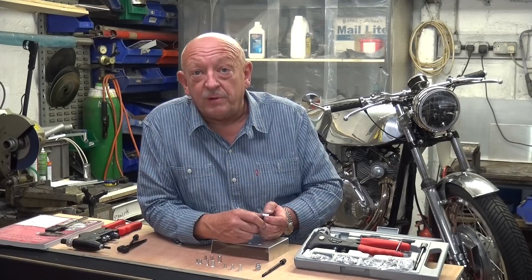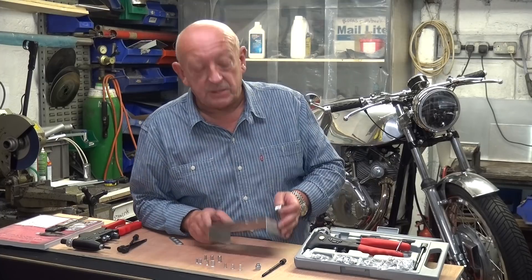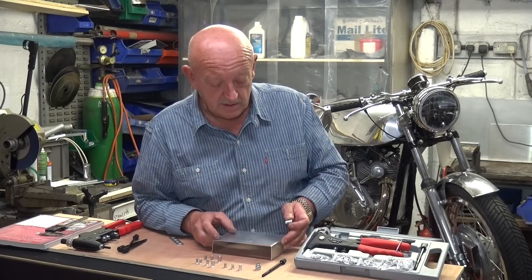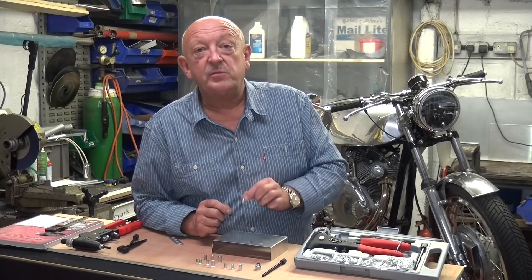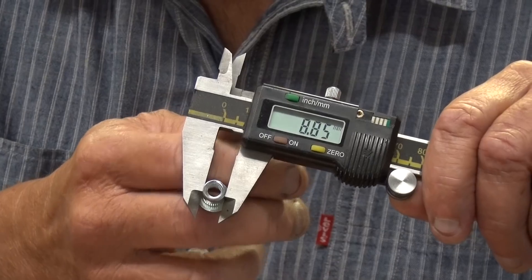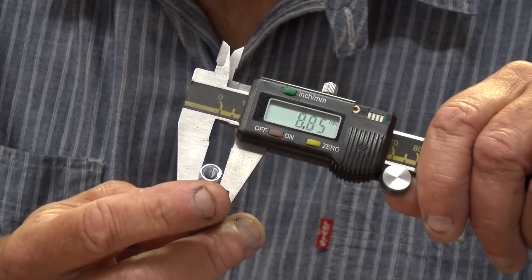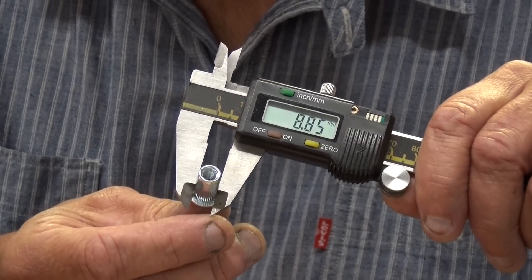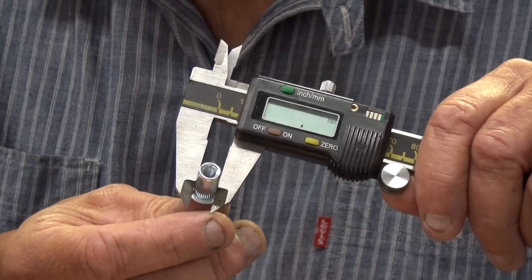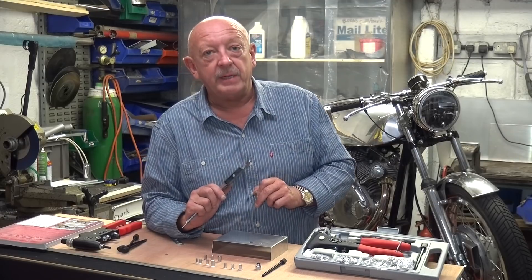So how do we install a rivnut? I'm going to put one of these M6 rivnuts in this sheet of 1mm aluminium. First thing to do is to drill the hole. Measure the diameter of the rivnut — this M6 one is measuring 8.8mm, so we're looking to drill a hole just over 8.8, probably 9mm in the aluminium.